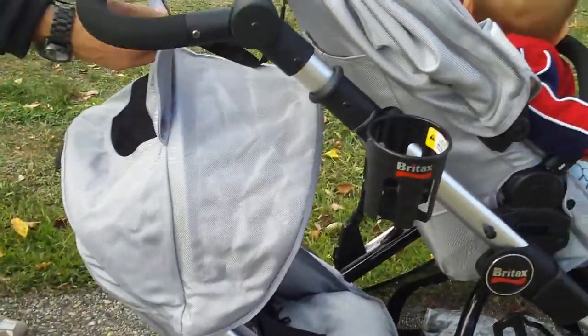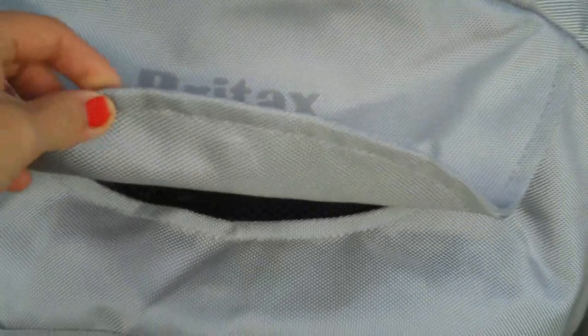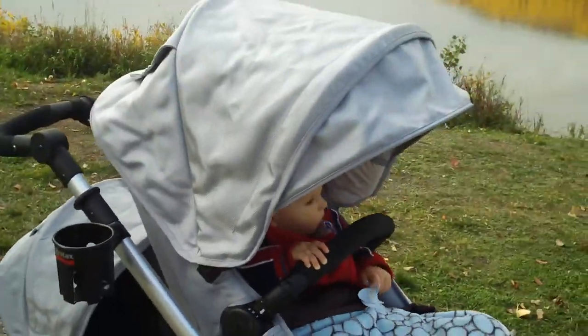It's got the full canopy, and it's got a little mesh vent in the window so you can see in. Now instead of Velcro, Britax has used a magnet, so you're not ripping up the loud Velcro while they're sleeping to peek at them.